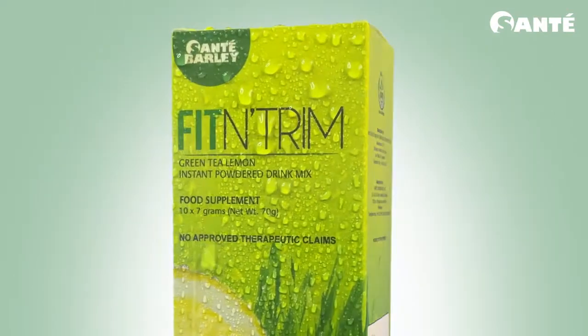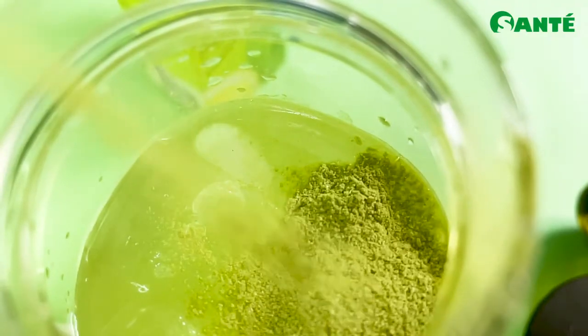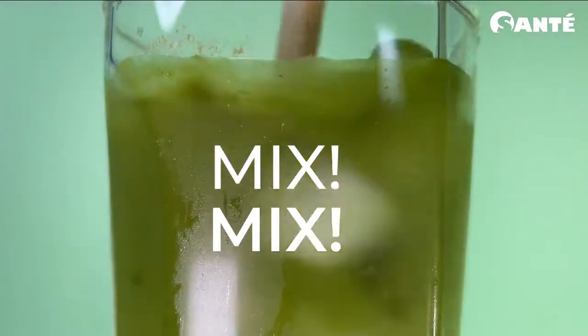Perk up your day with Fit & Trim, a weight management drink mixed with organic young barley grass powder from New Zealand, green tea, and a zest of lemon flavor. Altogether mixed with L-carnitine, it's a perfect drink to start your active day.